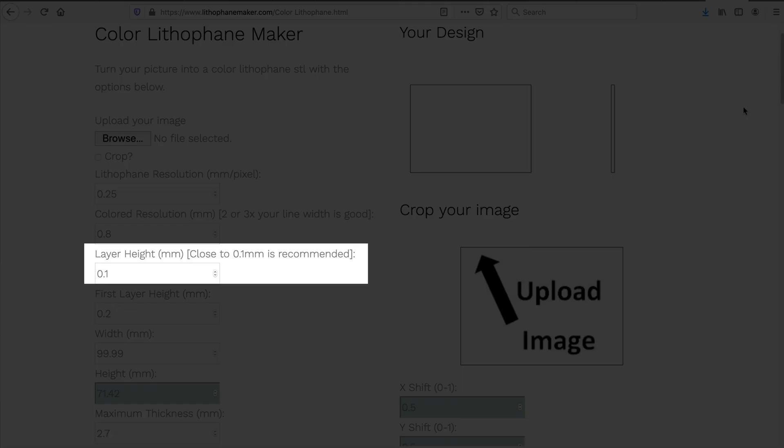The next important setting is the layer height for the color portion — you want this to be pretty thin. I do it at 0.08mm. Color blocks more light than the white lithophane part, so if the color layers are too thick you'll lose lithophane resolution. Making them thin works really well. Also, if the color layers are too thick the top lithophane needs to be thinner, and color can bleed through even without a backlight.